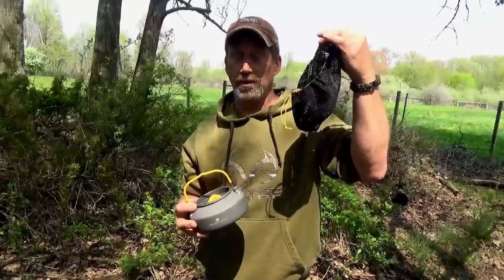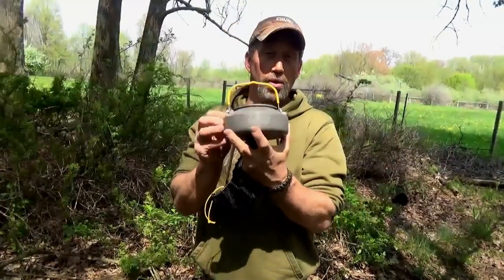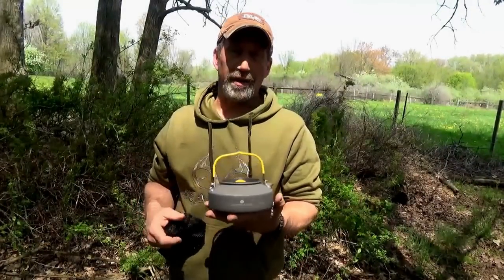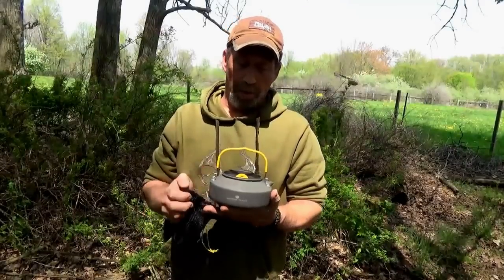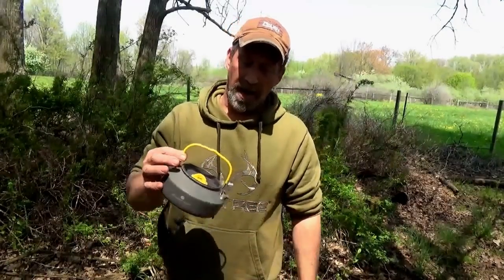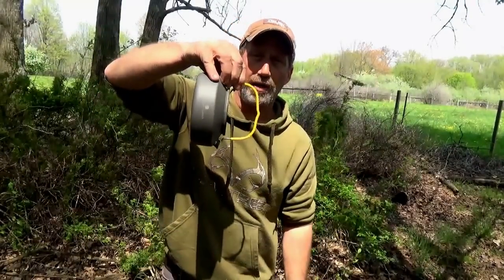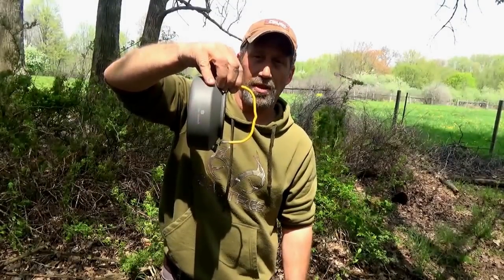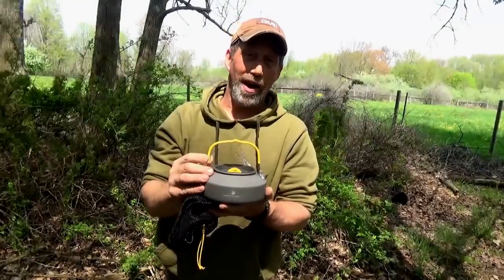What you get with it is a mesh bag. You can always use it for mushroom hunting, and also the kettle and lid. They really put a lot of effort and thought into their designs. With this system, this is the first kettle I've had that you can actually go to a 90 degree angle and the lid won't fall off, which is awesome. He really thought it out.